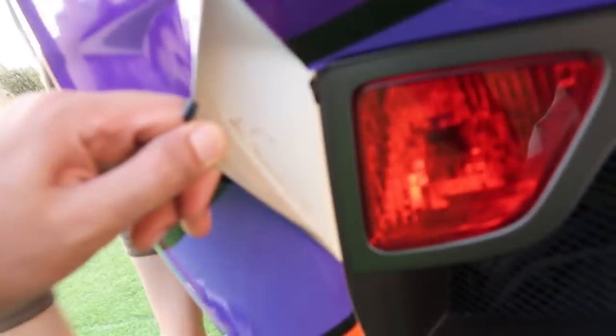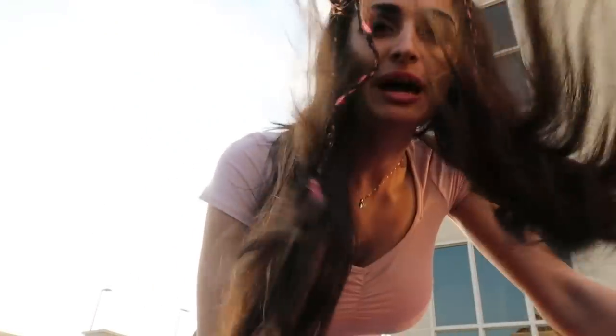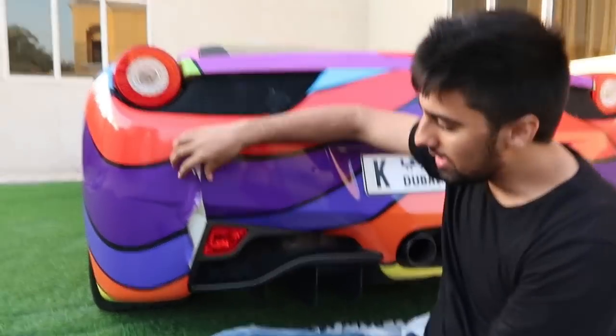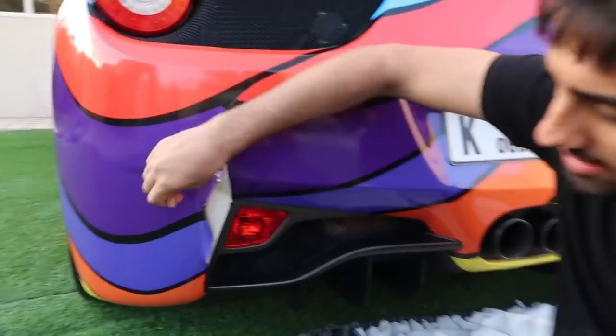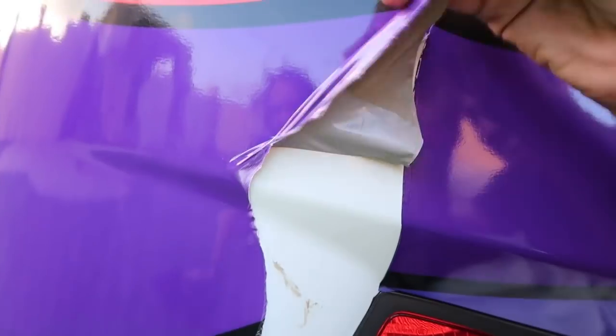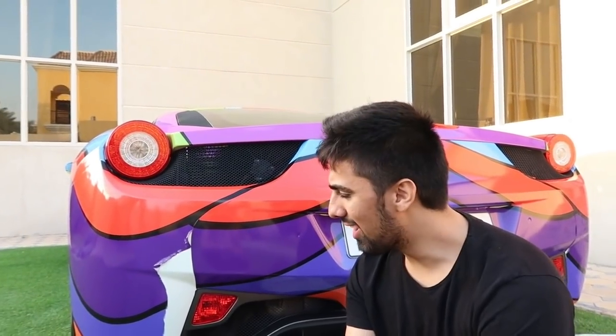Bro, there's sand under the wrap. They start roasting you in the comment section. Let me warn you — you're damaging your own paintwork. A lot of you always ask, yo, how does it work when you wrap a car? It's actually really cool guys. Basically there's like a layer on top of your car and it's super easy — they just have to pull this off. You can see this is the wrap, look at it bro. Oh my god.